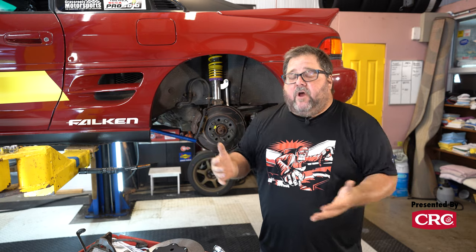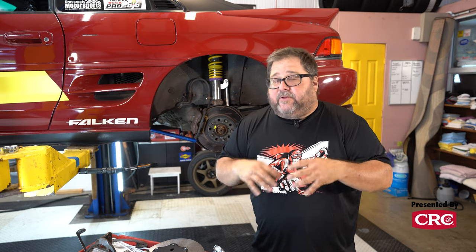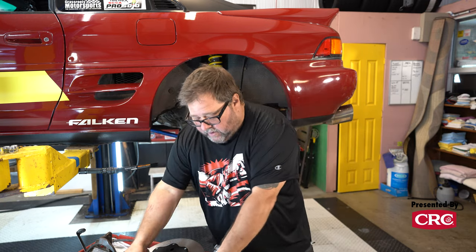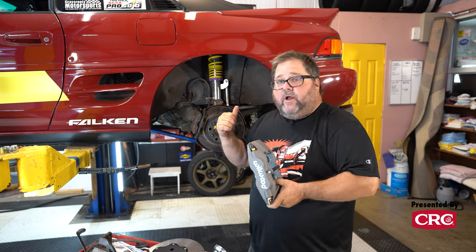You might be saying, "I'm looking at the Wilwood site and I do not see a kit for the 1991 MR2." You are correct — while Wilwood has off-the-shelf kits for popular cars like Mustangs, Camaros, and Challengers, they do not manufacture kits for everything. That's where guys like Alex Wilhelm come in from Wilhelm Raceworks. Alex manufactures very cool adapter brackets, as well as hoses and all the hardware you need to bolt a set of Wilwood forged super-light calipers onto your MR2.